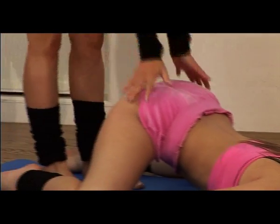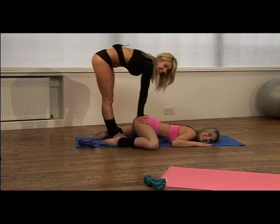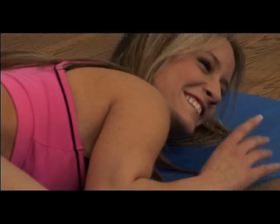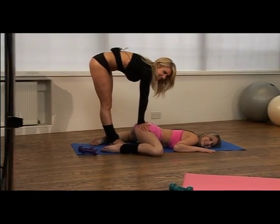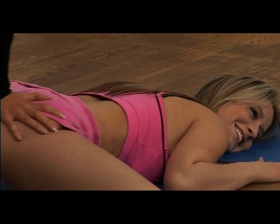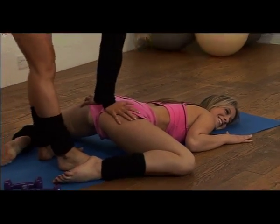Keep your chest nice and flat. Just hold it there, okay. This will make you nice and flexible. You can also do this while watching TV or something like that.